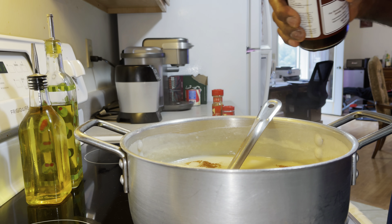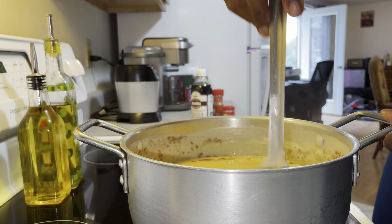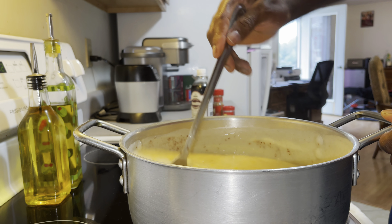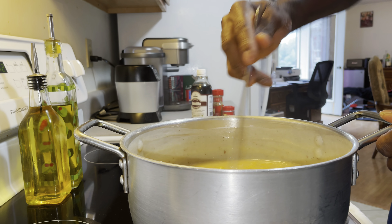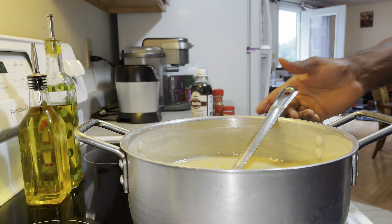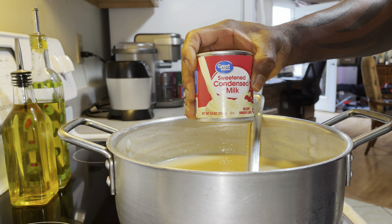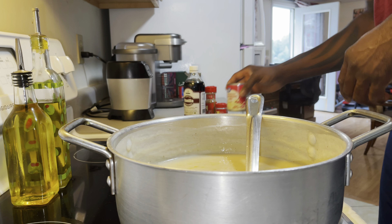I don't measure when I'm cooking — I just gauge it by feel. Then I stir that up, get everything combined, come on — good consistency once again. So now it's time to add my sweetened condensed milk — good old sweetened condensed milk, Walmart brand, still works out alright.